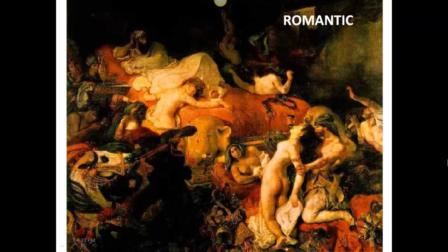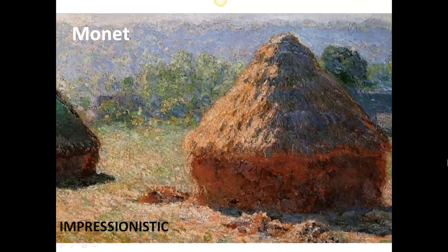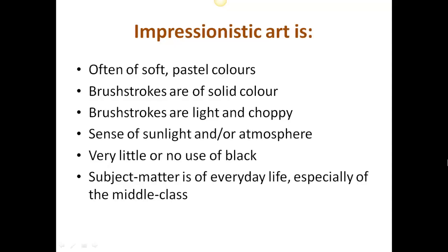Coming out of this era of classical themes, the Impressionists were a rebellious group of artists in the late 19th century who approached art in a very different way. Colors are often in the pastel range, and short brush strokes of pure color give a sense of sunlight and atmosphere. Perhaps most important of all, subject matter was about everyday life rather than the wealthy and heroic.